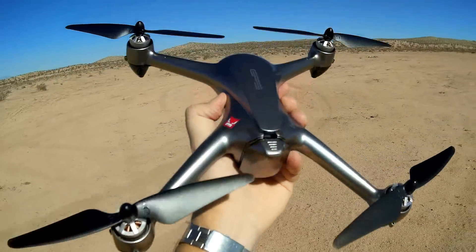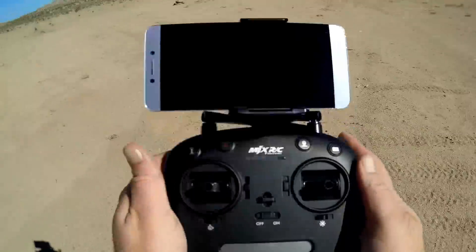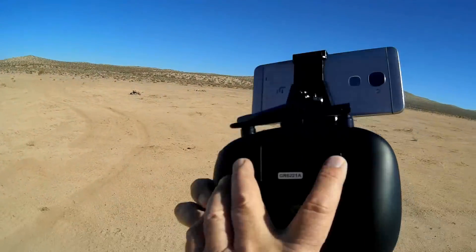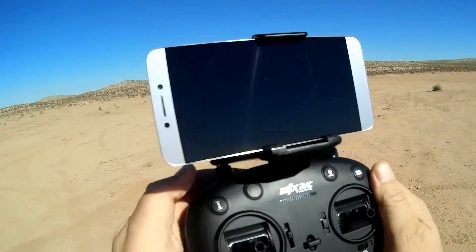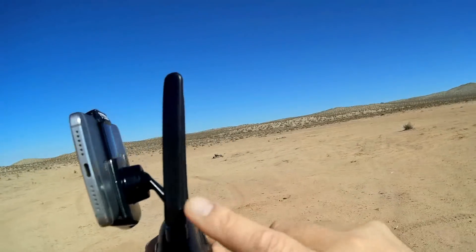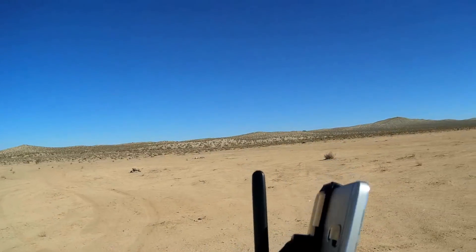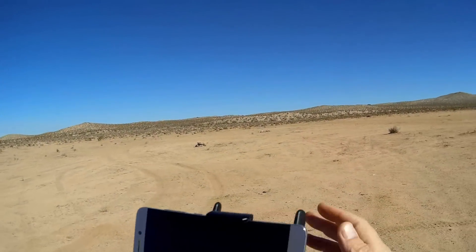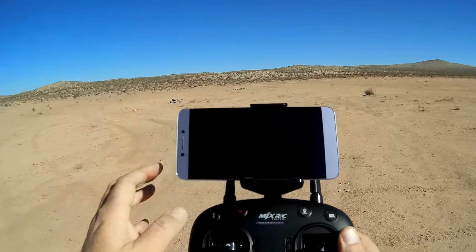Other than that, it's pretty much the same drone. The controller is pretty much the same. The back buttons are inoperative — they have no function with this drone. The antennas are fake, as with all the MJX transmitters. They seem to be fake decoration. MJX, remove these. You're not fooling anybody. They're just added distractions for the controller, especially if you're doing Wi-Fi with it — they get in the way.